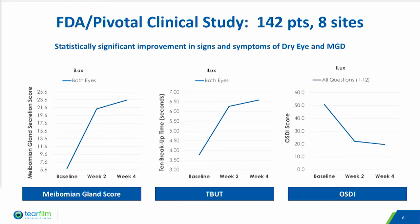Primary safety endpoints also included entropion, ectropion, and lash integrity. The secondary safety endpoints included measurements for discomfort and pain, ocular surface staining, intraocular pressure, and best-spectacle corrected visual acuity.